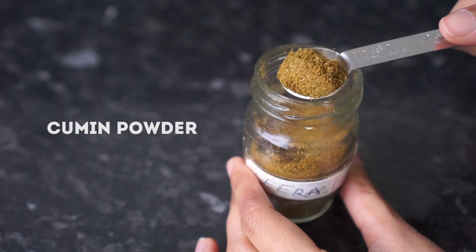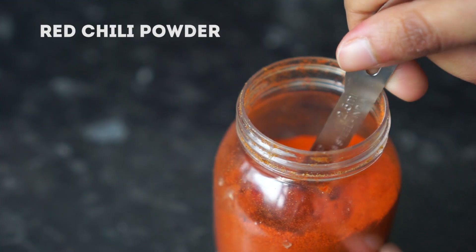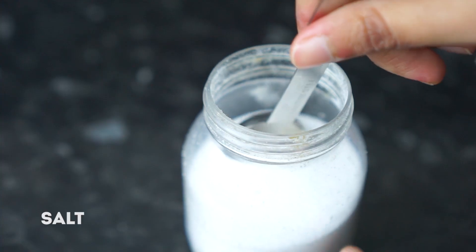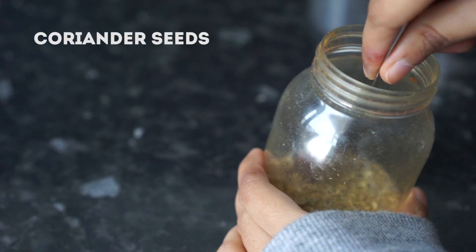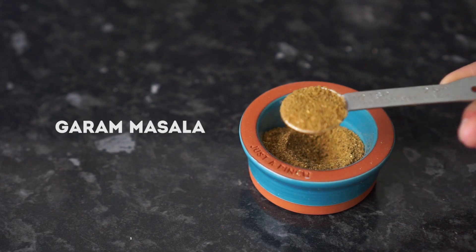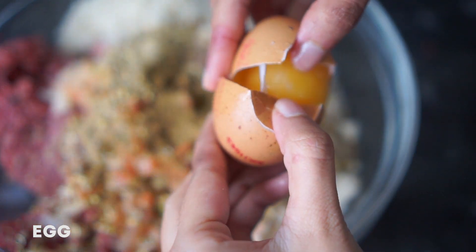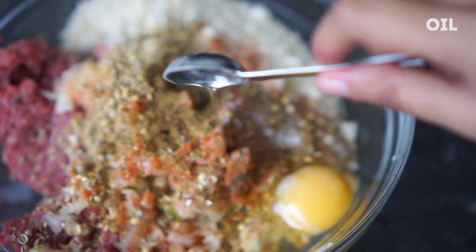For the seasoning, add half a teaspoon of cumin powder, some red chili powder — add less or more depending on how spicy you want your meat to be — salt to taste, a generous amount of crushed coriander seeds, half a teaspoon of garam masala powder. Then crack an egg to make everything smooth, and lastly add a teaspoon of oil and mix everything well.